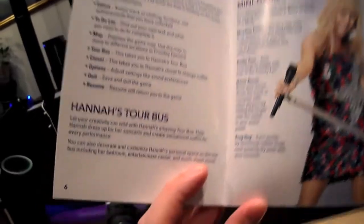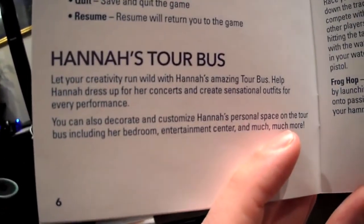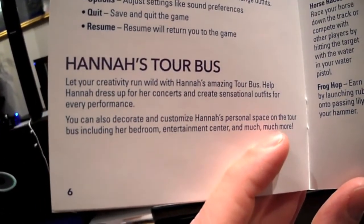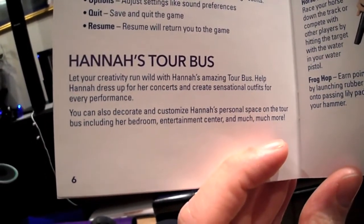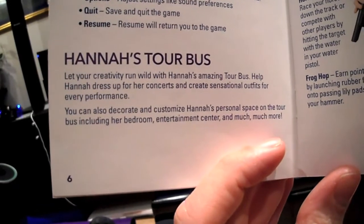Including Hannah's tour bus, where you can let your creativity run wild with Hannah's amazing tour bus. Help Hannah dress up for her concerts and create sensational outfits for every performance.